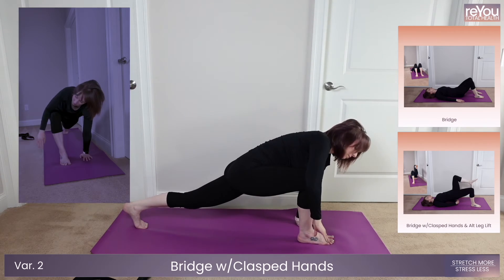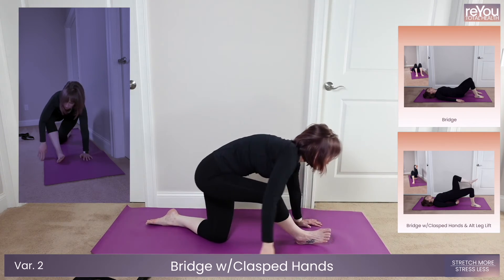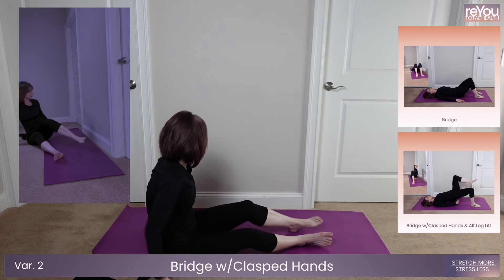Get ready to head into bridge pose in five, four, three, two, one.